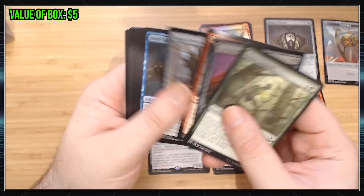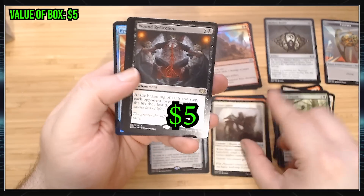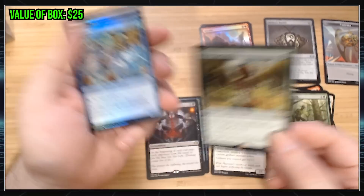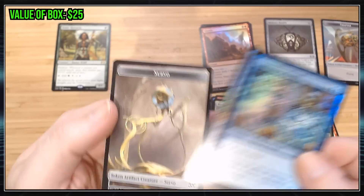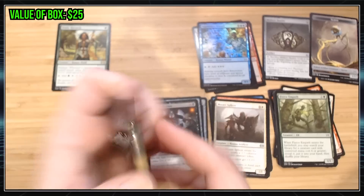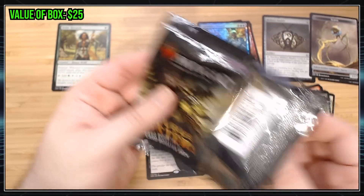Commons, commons, commons. Uncommons — nothing exciting. Noble Hierarch! That's a good card. I'm a fan of that. I'm going to put that in the very cool pile. Bad foil, bad foil. Noble Hierarch already, baby. Can't argue with that. That card's like $10 or something. It's definitely a card I don't mind having some of.